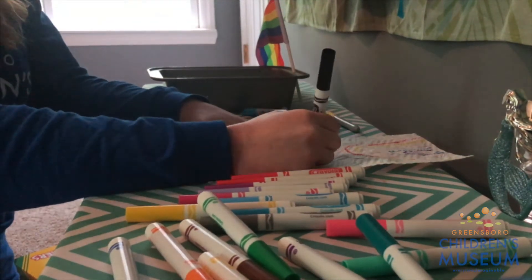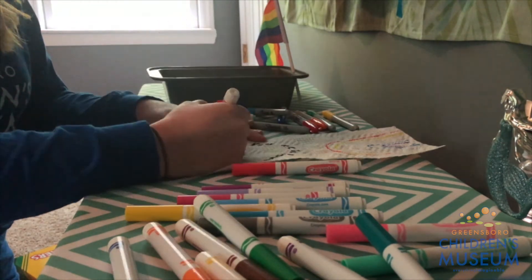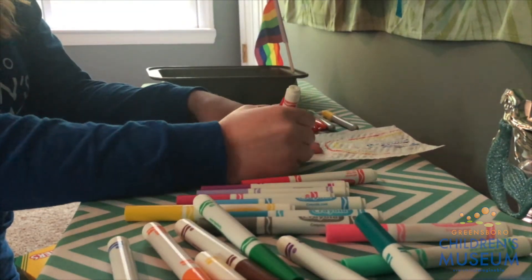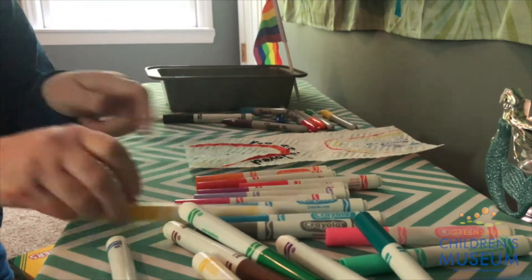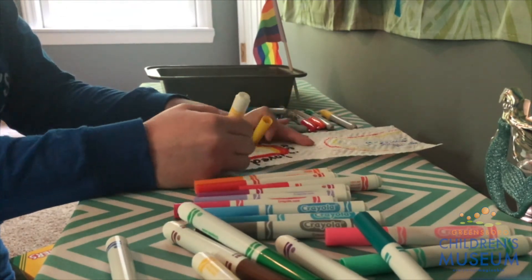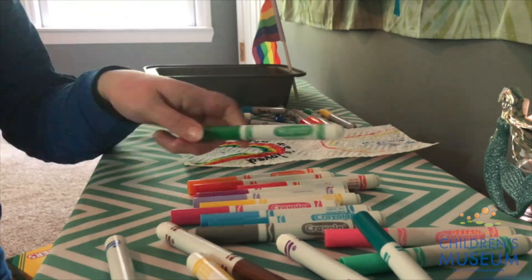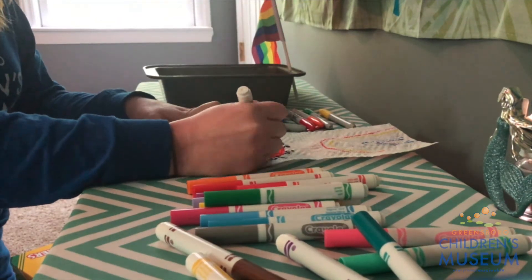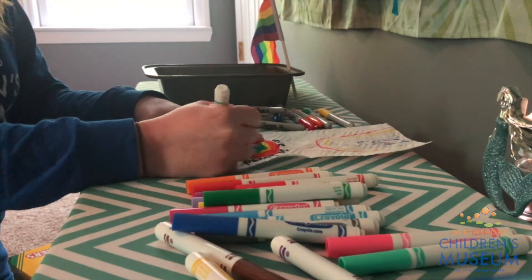After you do that, you're going to take your washable markers and start decorating the inside of your paper towel. Although you can't see what you're coloring on the inside when you close your paper towel, just wait until we put it in water, which is the very last step in this activity. So make sure the inside of your paper towel is beautiful and very colorful.